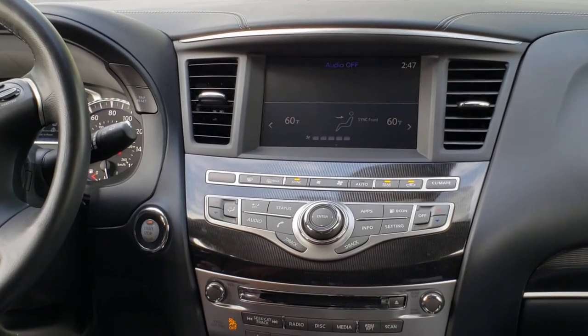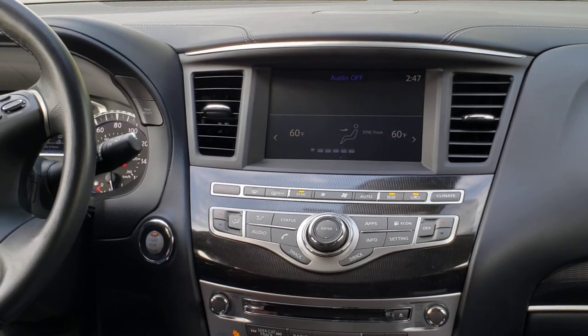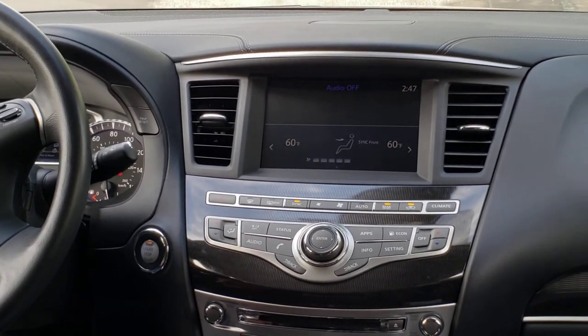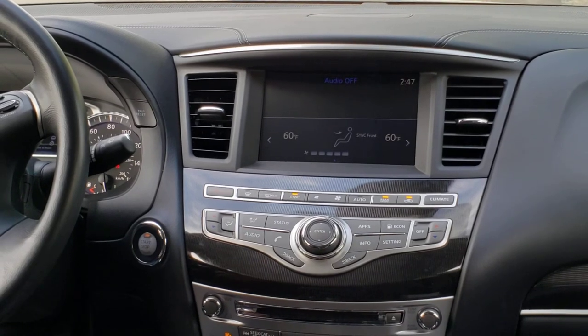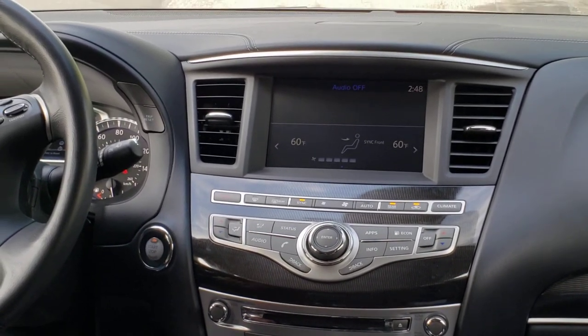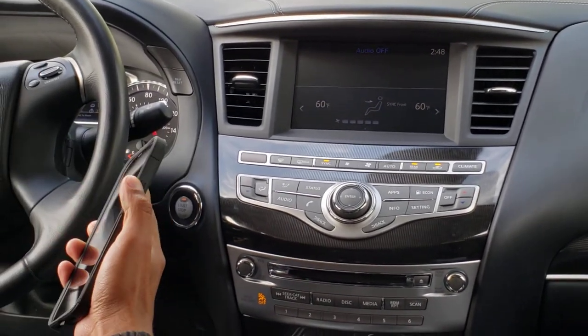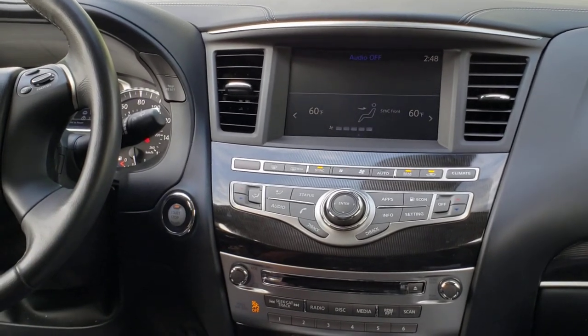Hello everyone, thank you for joining us today for a quick demonstration of the UNAVI Android Auto and Apple CarPlay for Infiniti. Today we're demonstrating in a 2017 QX60 Infiniti vehicle, and we'll be using my iPhone, so we'll be using CarPlay for today.